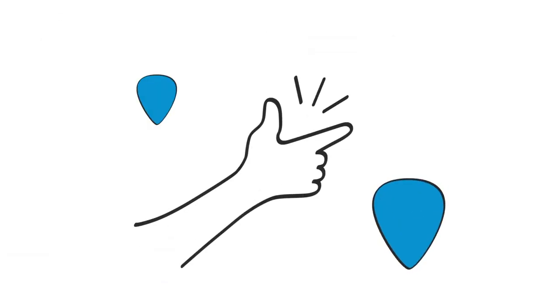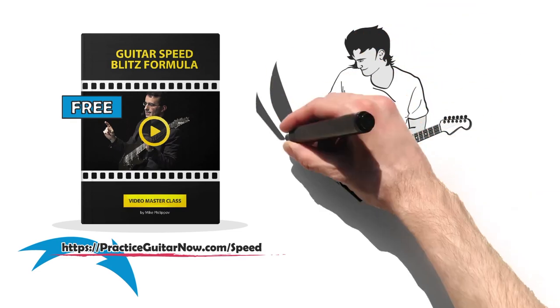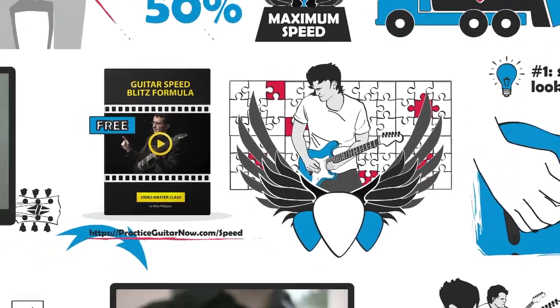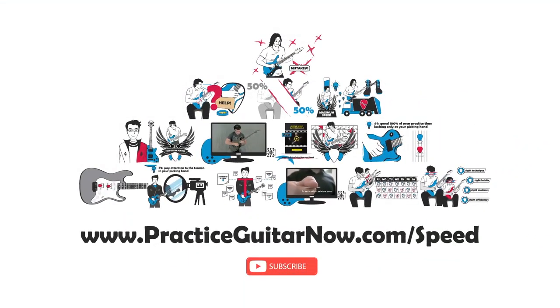If you like this video, do two things right now. At the link below you can get a recording of a 60-minute guitar speed masterclass where I show you how to actually practice to build your speed. Having efficient technique is a good place to start, but it's only one piece of your guitar speed puzzle — you can click the link to learn more for free right now. Hit the subscribe button and hit the bell so you get notified every single time I post videos like this on how you can make more progress with less practice. Have fun practicing your guitar, and I'll see you very soon.